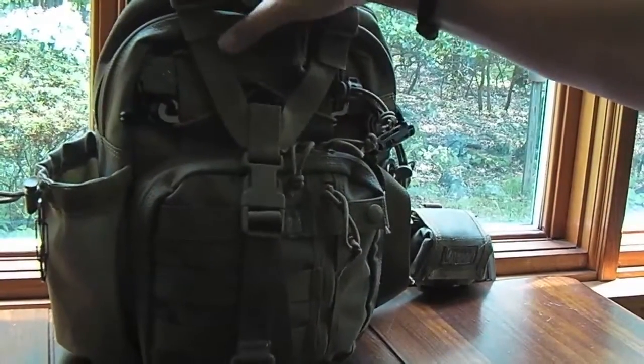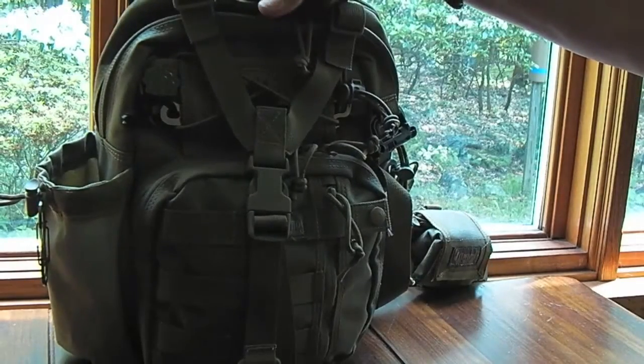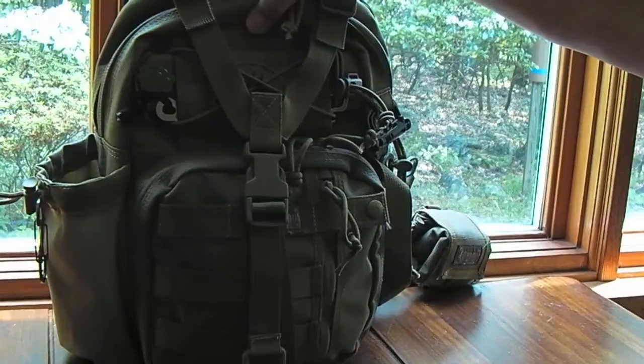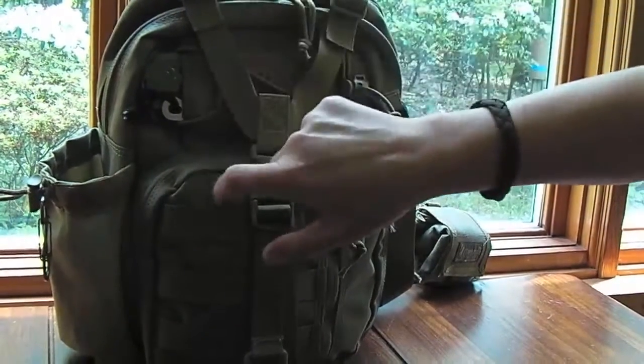This is the Maxpedition NOATAC, and you can see it at maxpedition.com. It's like the little brother or little sister of the Sitka, and then the larger version of that is the Kodiak. This one is in khaki color.